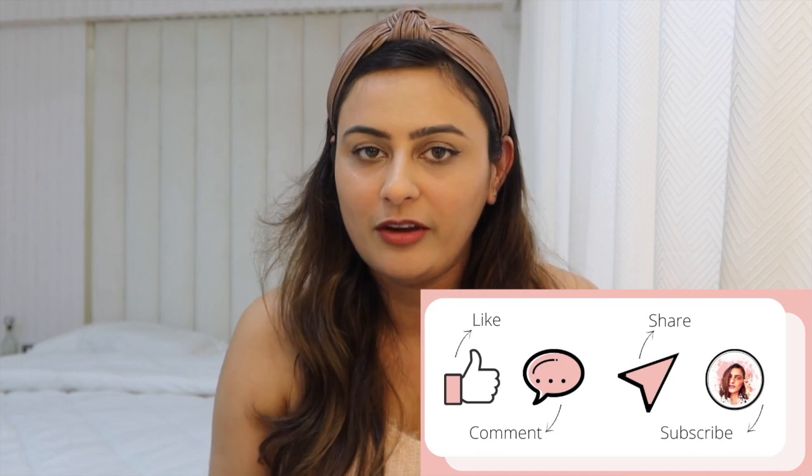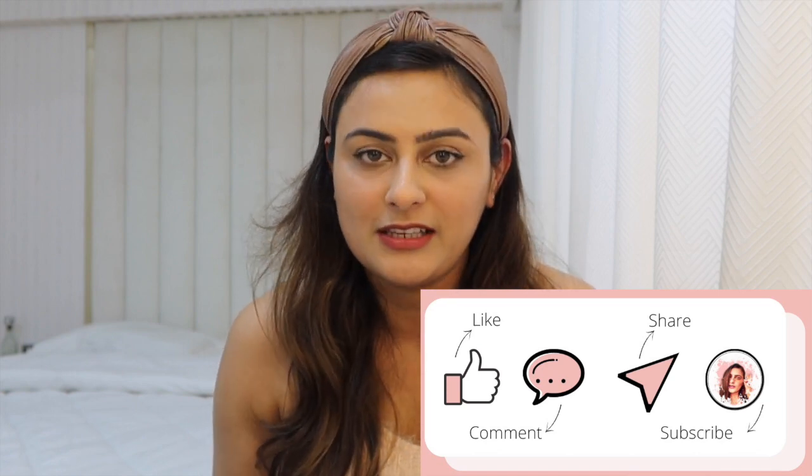We are at the end of this video — thank you so much for watching! If you liked this video please hit the like button. If you have any feedback or comments, please leave them in the comment box. That's it for today — hope to see you soon. Bye!